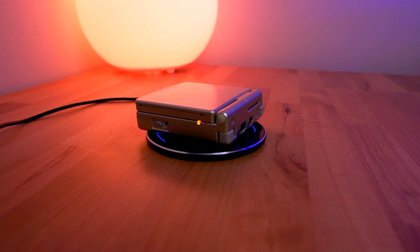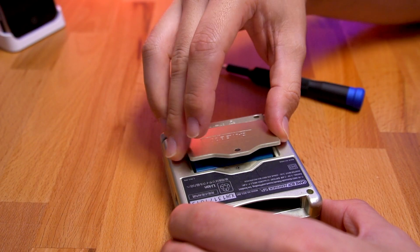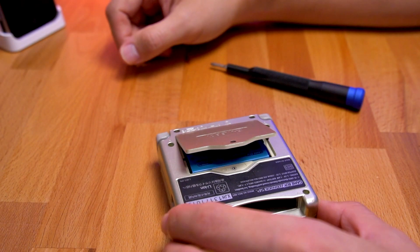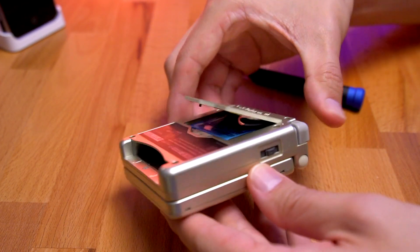The issue we ran into is we weren't able to close the battery door because the wireless charging module took up a little bit too much space, and we were trying to use the OEM battery. So if you haven't seen part 1 of this series and want to know how to install a wireless charger into your Game Boy Advance SP, go ahead and click the card at the top of your screen or the link in the description below.